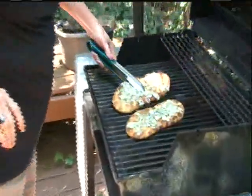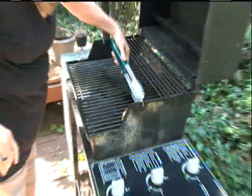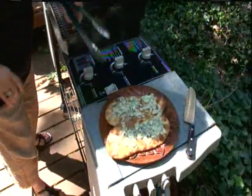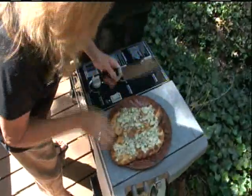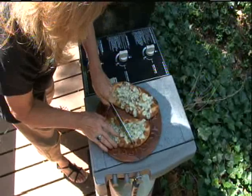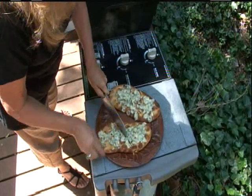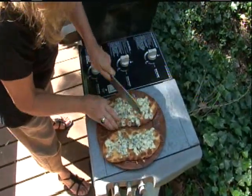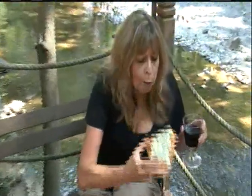Oh, perfect. Cut them in half. So simple. So good.